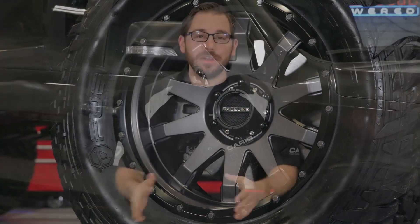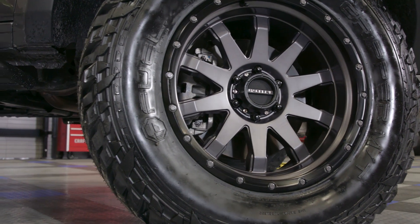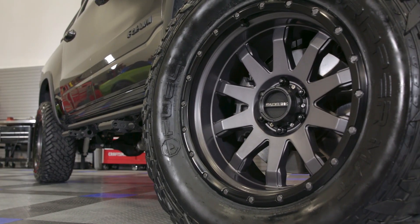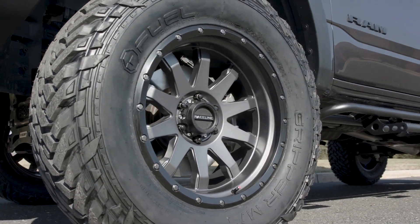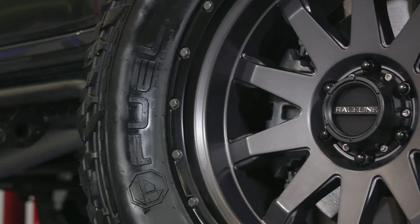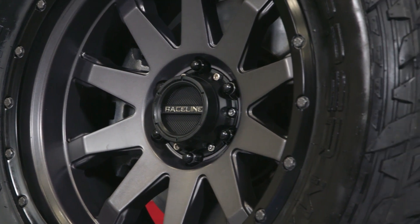Now that we have the design and finishes of this Clutch wheel covered, let's talk about sizes — and the good news is there are plenty to choose from. You can get this Clutch wheel in any of the three finish options in either 17x8.5, 17x9, or even a 20x9 or 20x10 like the one I have here. Each one comes in various bolt patterns for 5, 6, and 8 lug trucks, and different offsets ranging from a plus 18 to a negative 19. So no matter what you drive, there is a very good chance that Raceline has the perfect wheel for you.